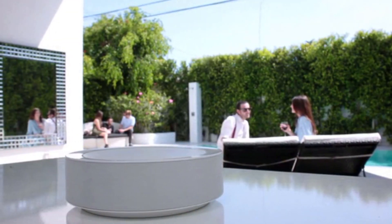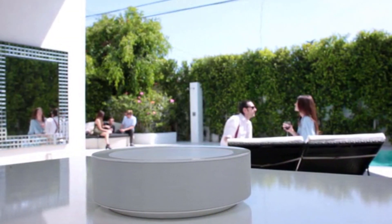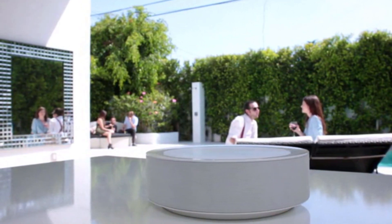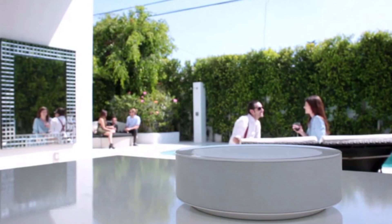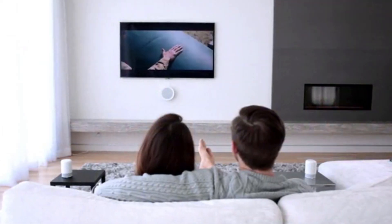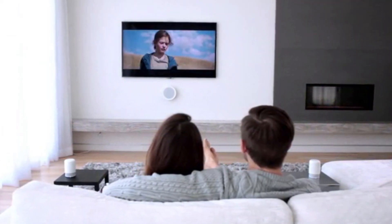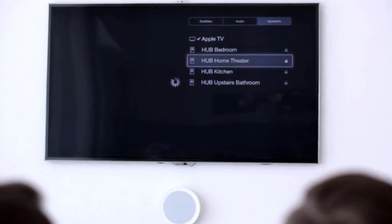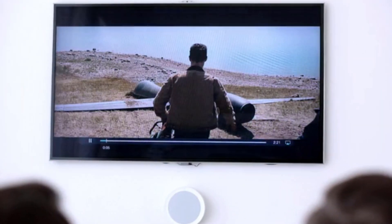With an internal power source and its own network, the Hub can go anywhere. Want to create a home cinema experience? Wirelessly connect the Hub to your Apple TV or via the optical input port.